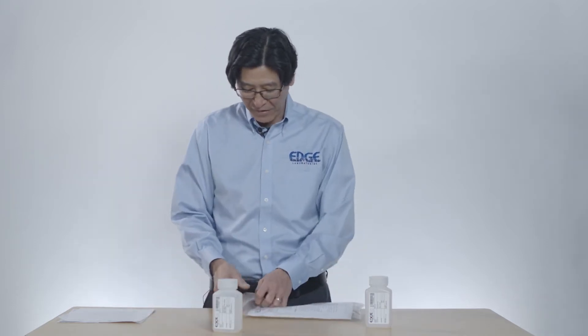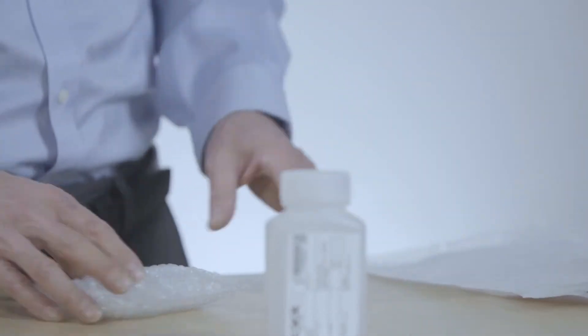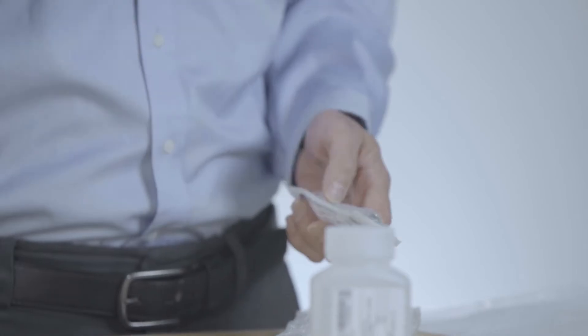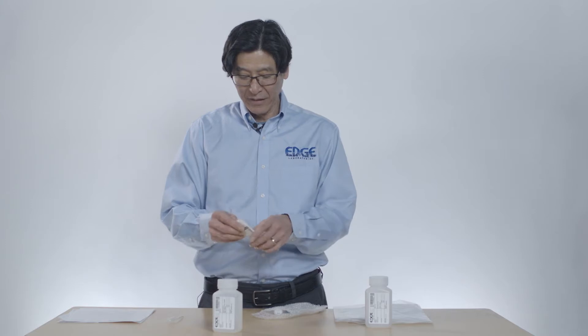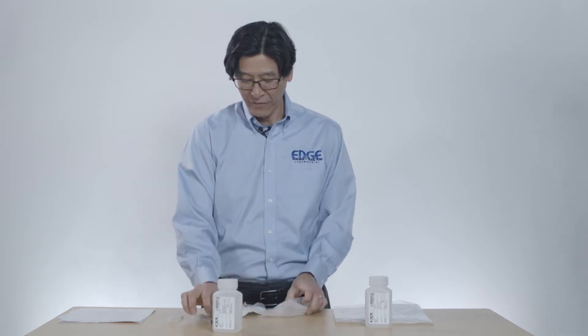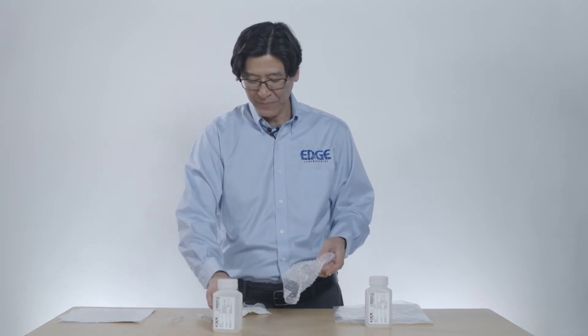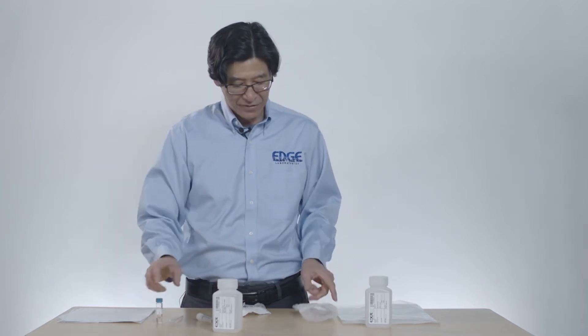Inside here we have a pipette — this is to add our preservative at the end. We have a little sampling syringe that's for doing our filtering. We have two filters, and then we have our preservative. We'll keep all this stuff together.